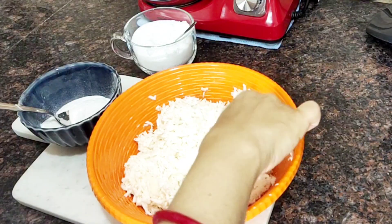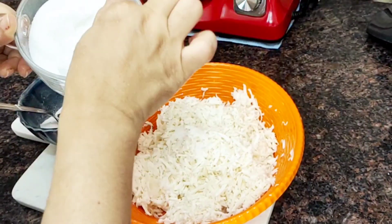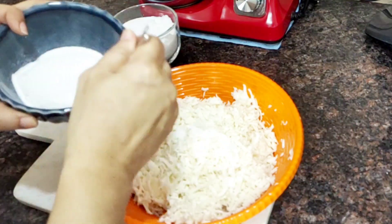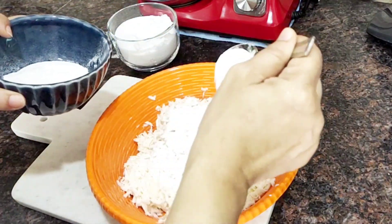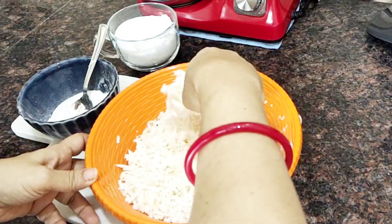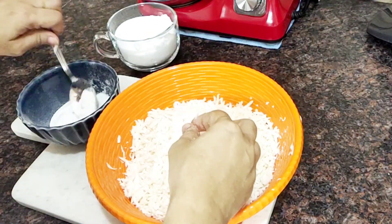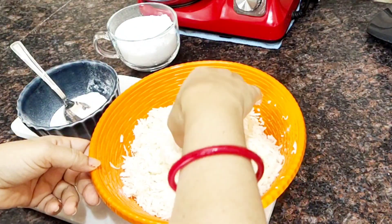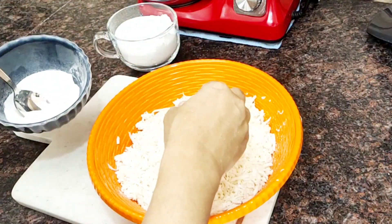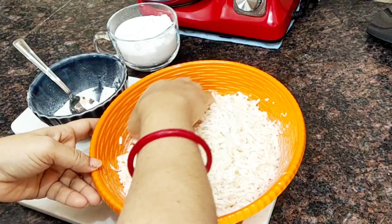Put it in a cup and make sure it has a good taste.